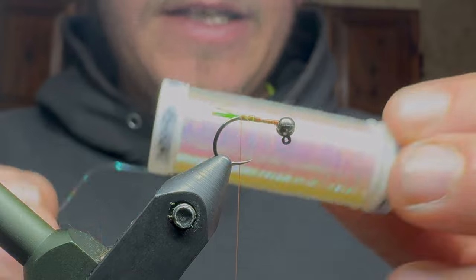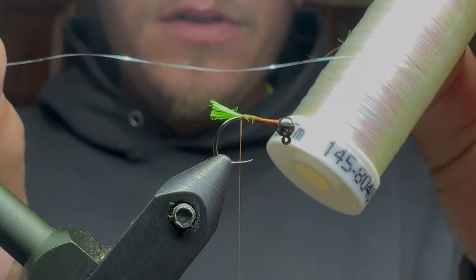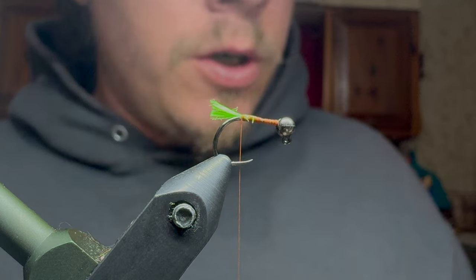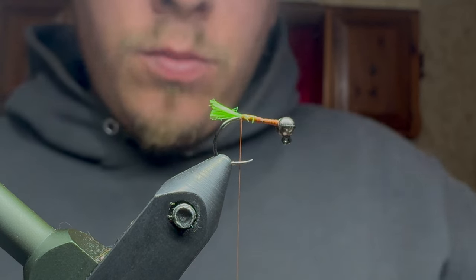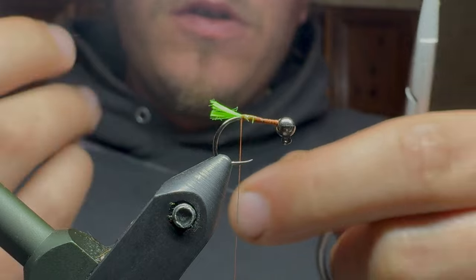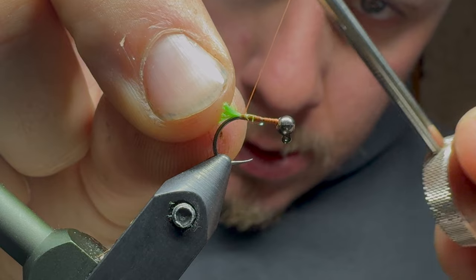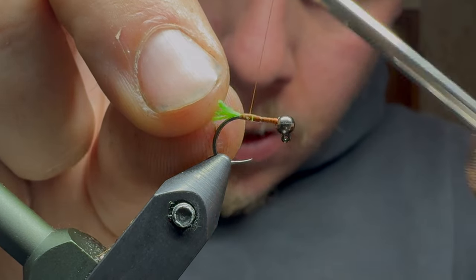So next, what I like to tie in is some sulky thread or sulky tinsel. This stuff has really, really good breaking strength for its diameter. It's also a little difficult to work with, but it's worth it. So I will then get that started.